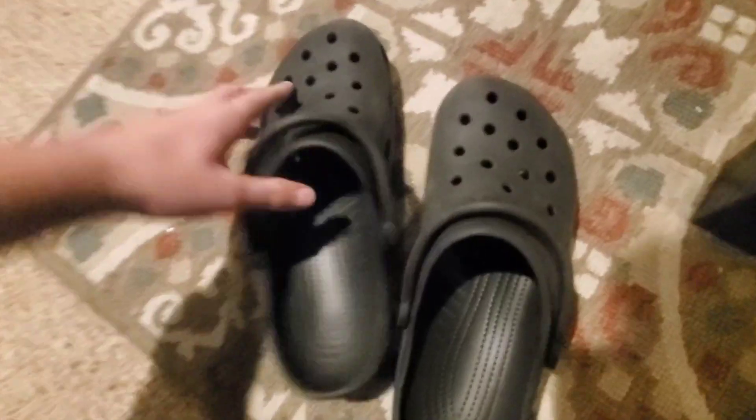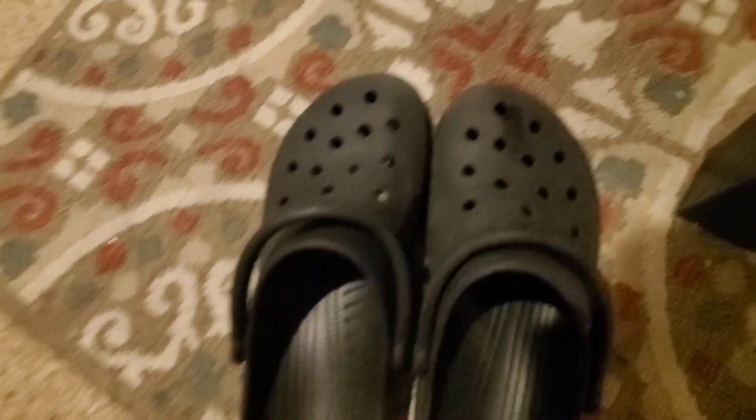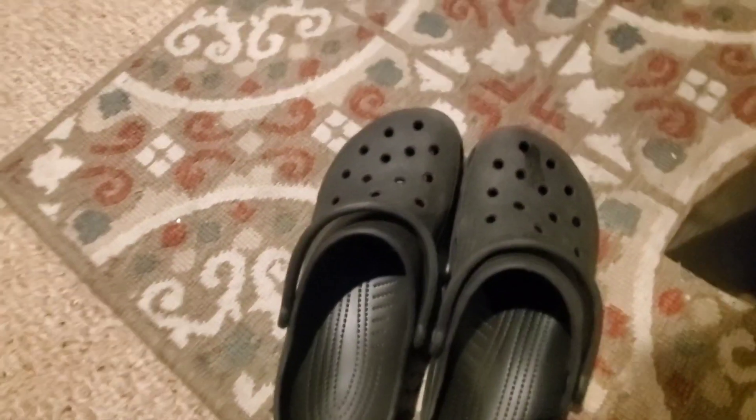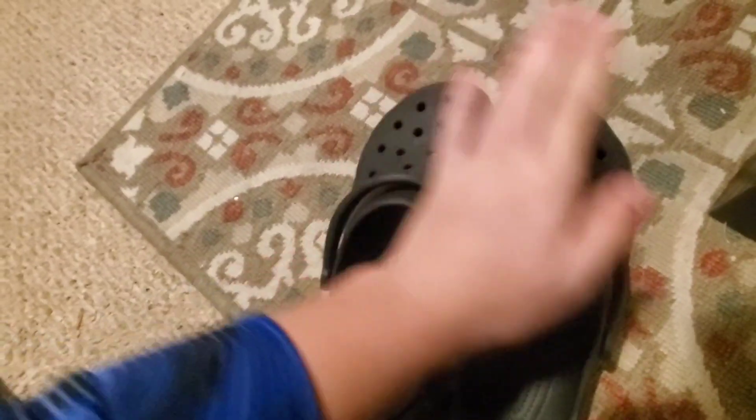I also got this harmonica — we're gonna forget about that. But this is apparently supposed to clean your shoes, so let's put it to the test. These are some of my crocs that I wear regularly; they might seem clean, but not necessarily.